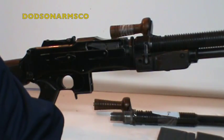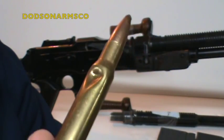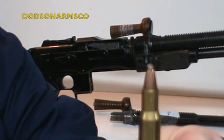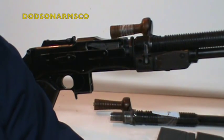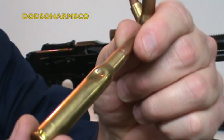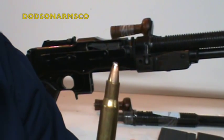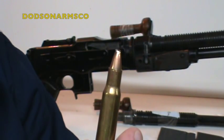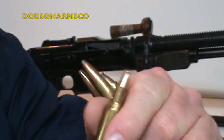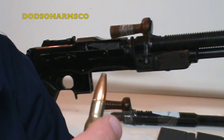We ran some tests to demonstrate the issues. Here are examples: the bolt came forward and crushed rounds with stub feeding — you can see where it stubbed the end and pushed the round back into the case. Here's another stovepipe jam where the bolt crushed it. Remember, this is a 20-pound gun with recoiling parts weighing three to five pounds — when rounds stub, it'll just crush them.